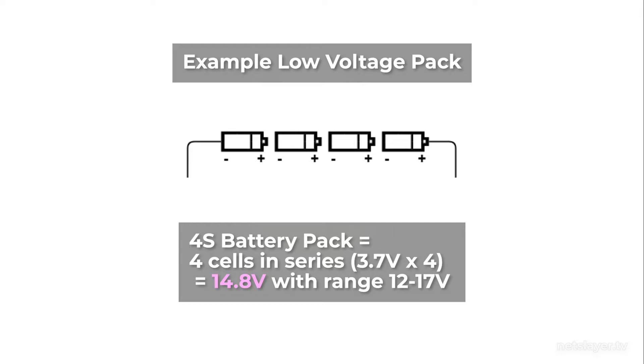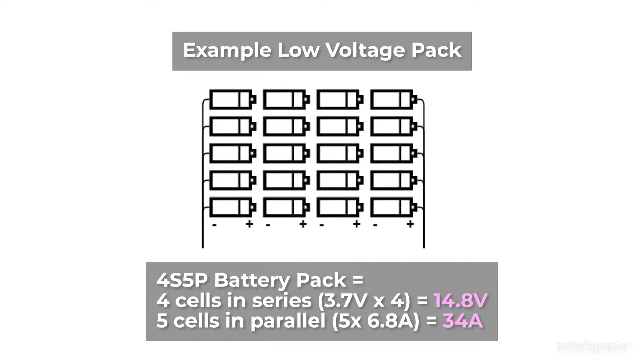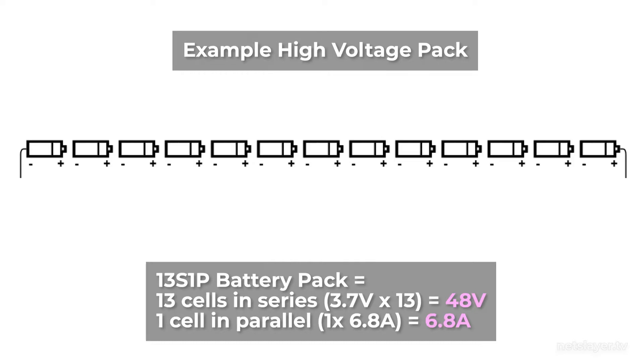In this example of a low voltage battery pack layout, we have four cells in series, giving us 14.8V with a range of 12 to 17V depending on state of charge. If we take that same layout but increase the cells in parallel to five, we get an increase in capacity and discharge and charge rates. With one cell in parallel the maximum draw is 6.8 amps, but with five cells in parallel we can supply 34 amps.